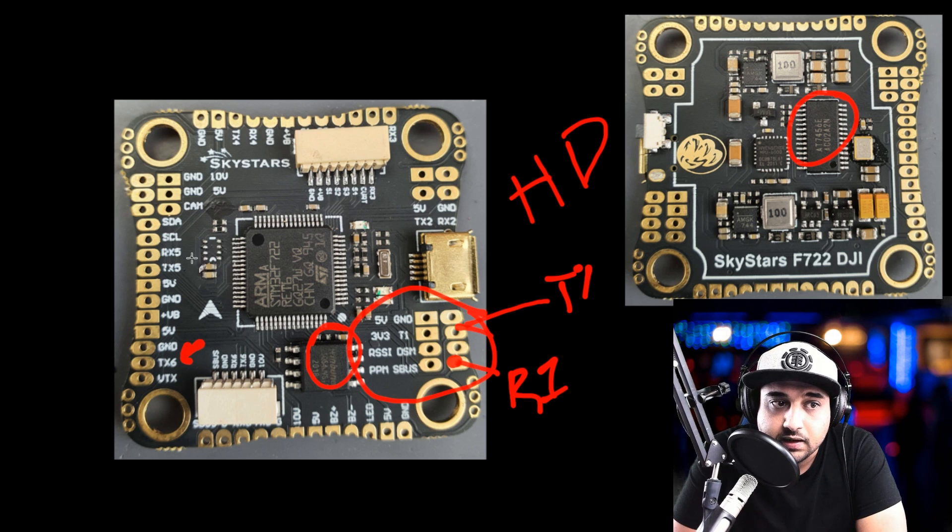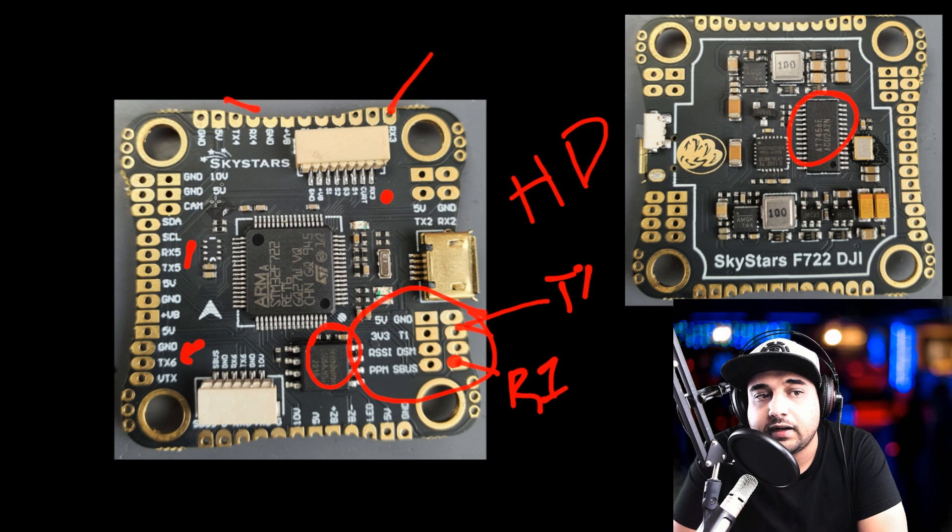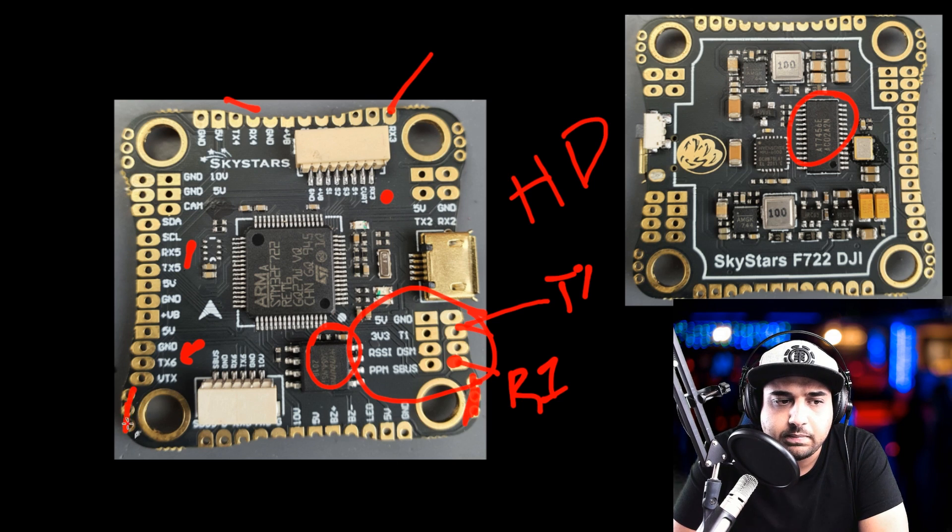We have UART5, UART3 for telemetry, giving us three available UARTs to work with — which is really nice. There are also LED pads — double check those — and a dedicated LED pad and buzzer pad. Everything is there on the bottom. They've kept the on-screen display so you get the best of both worlds. It uses an MPU-6000 gyro and has two switching regulators — one for 5-volt and one for 10-volt. The 10-volt is a good choice for DJI setups, potentially giving a little extra power, though I haven't tested it substantially.